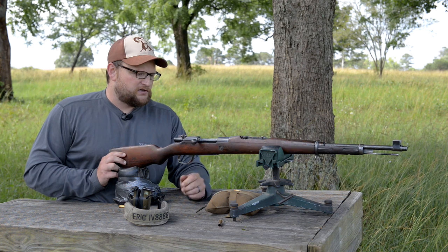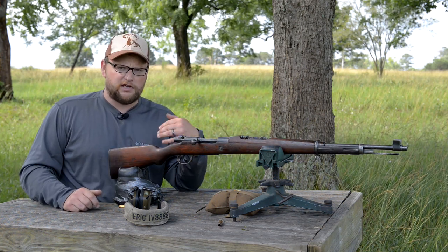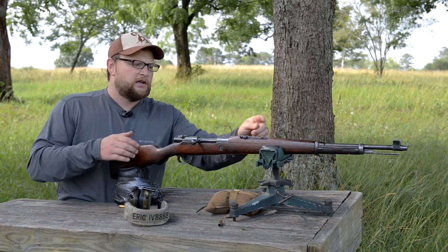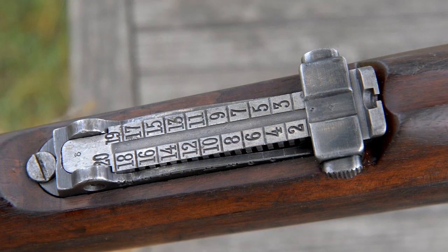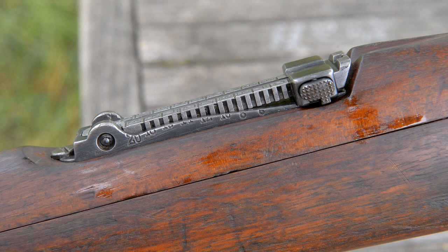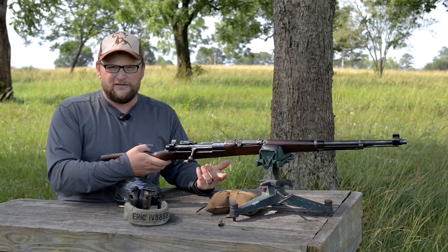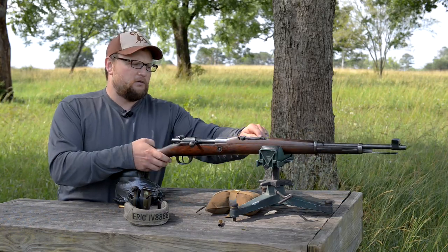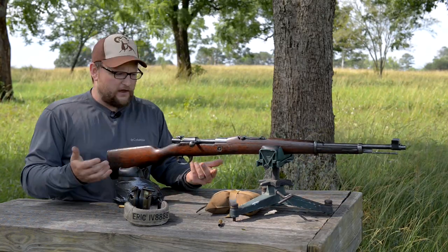One interesting way to tell if your gun was converted is to look at the rear sight. The rear sight is a K98-style rear sight, and you'll see where they ground down the previous sight graduations on the base to the 8mm cartridge. The 8mm is probably a little flatter than the original ballistics of the 6.5x58, so it required them to change the trajectory of the rear sight for the 8mm cartridge.